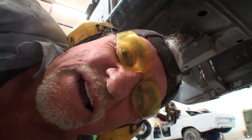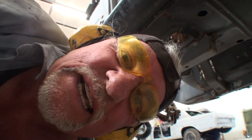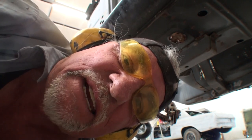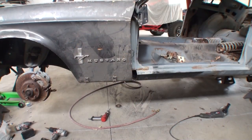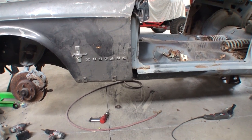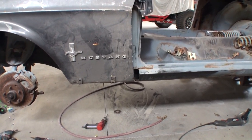Now we can go ahead and put our fender back on the car and get this thing lined up. We'll go ahead and tack screw it in there and cut, chop, dice, slice, and butt weld back together. You can kind of get the idea of what's going on here — let's get it a little bit closer and fix our issue.